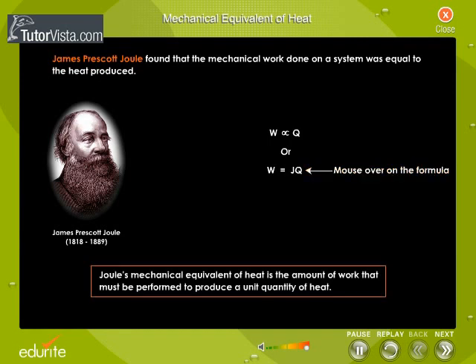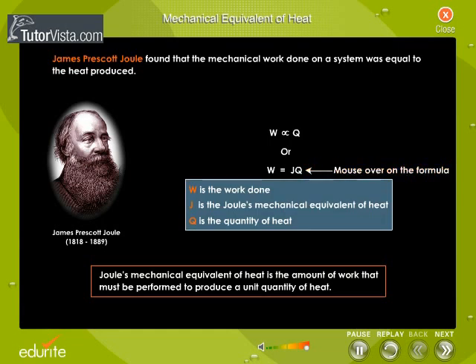Thus, Joule's Mechanical Equivalent of Heat is the amount of work that must be performed to produce a unit quantity of heat.